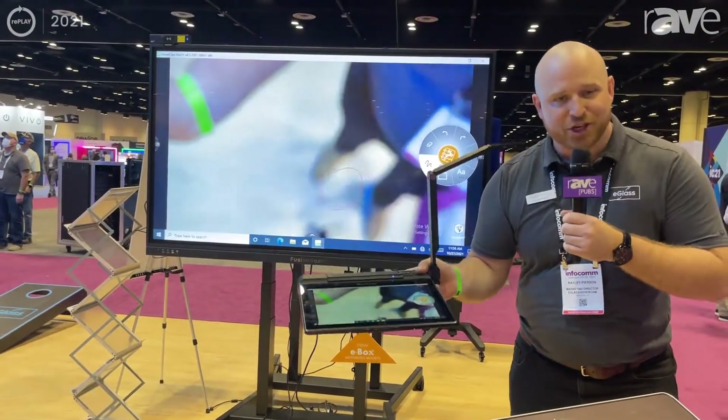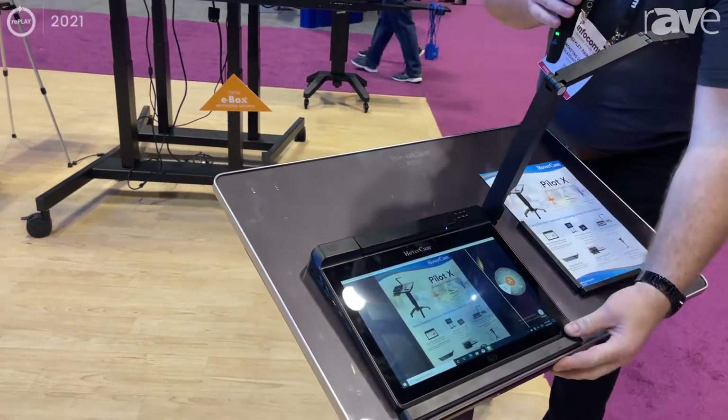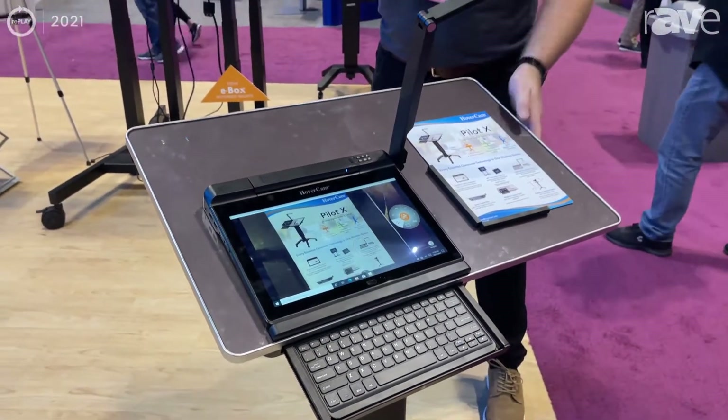Great for education, great for boardrooms, great for enterprise purposes as well, and of course I have the pop-out keyboard here. This tablet sits on this magnetic podium.